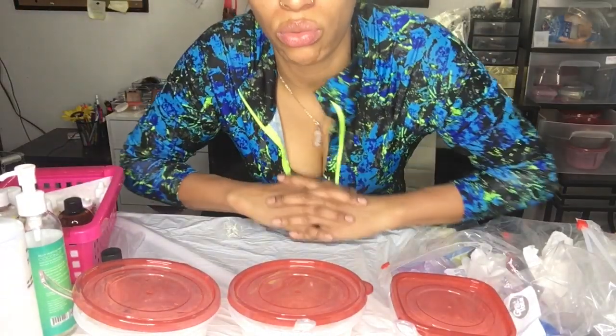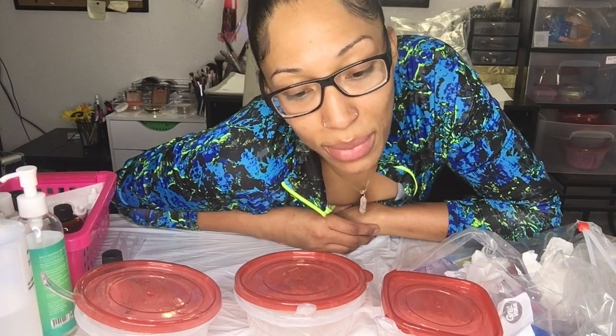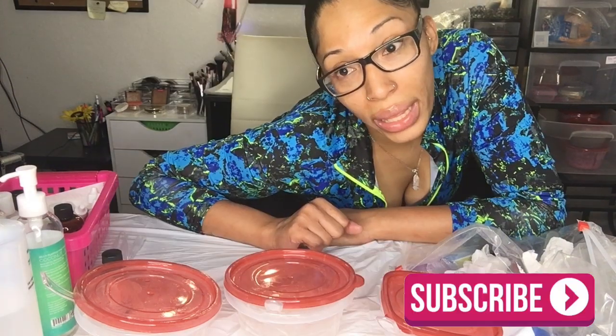Hey guys, welcome back to my channel. This video is going to show you how I prep to make multiple colors of lip gloss at one time to save time and make my life easier. This is what I did last night when I made my glosses and it helped me make a larger quantity, so I'll have leftovers to fill up my tubes this week.